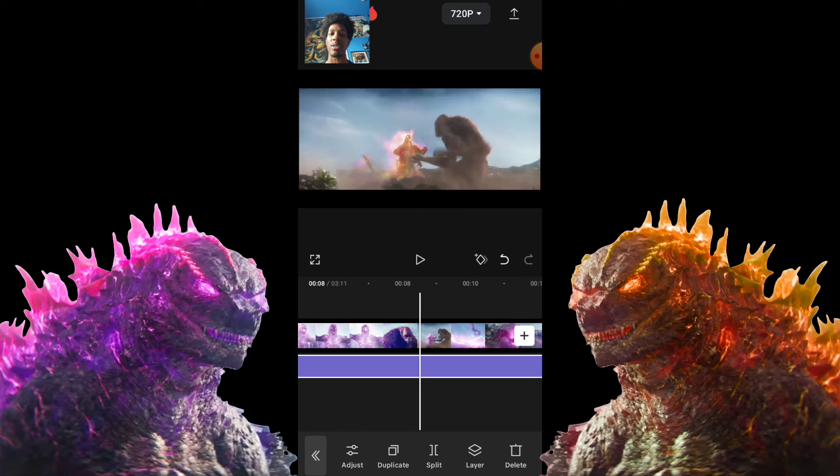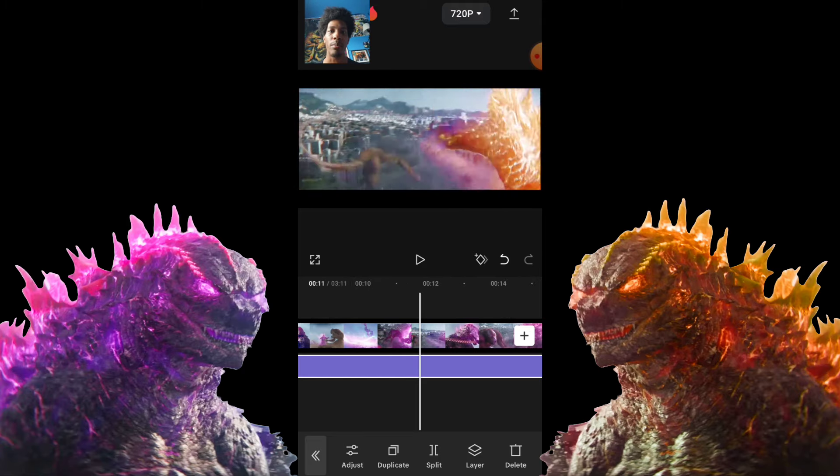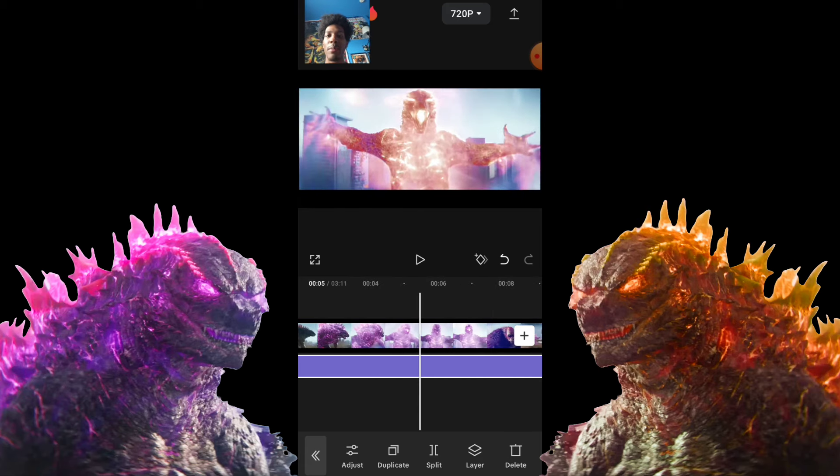Basically, all HSL does is change the specific color you want to change. I wanted to change pink, so I slid the sliders. I don't know exactly how they work, but if Godzilla is pink and you slide the pink slider, it'll get rid of the pink or make it even more pink.